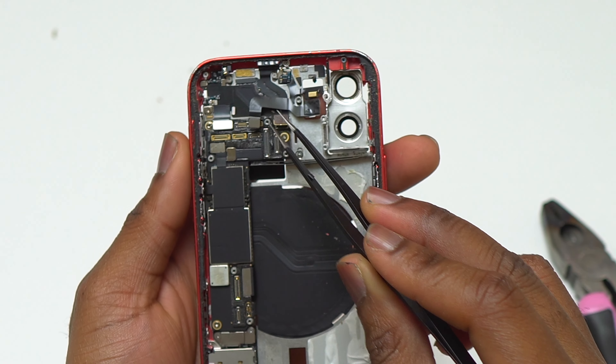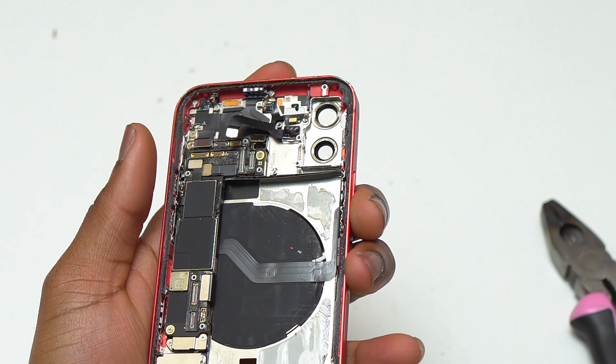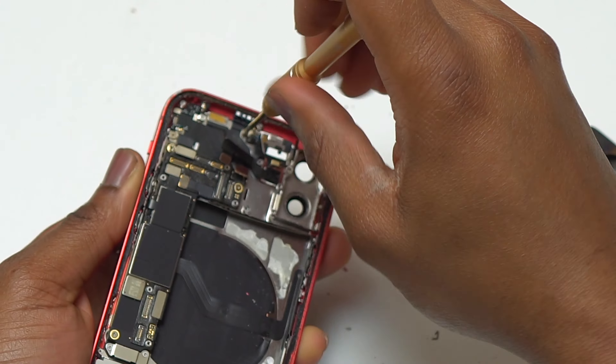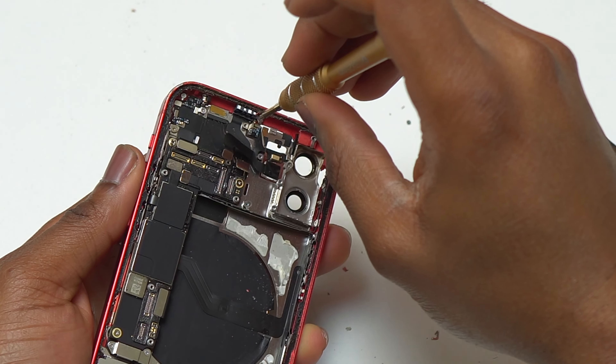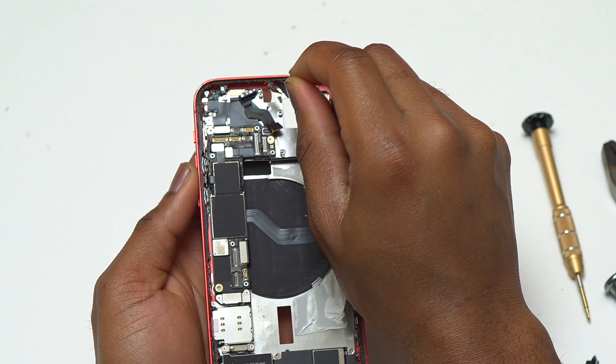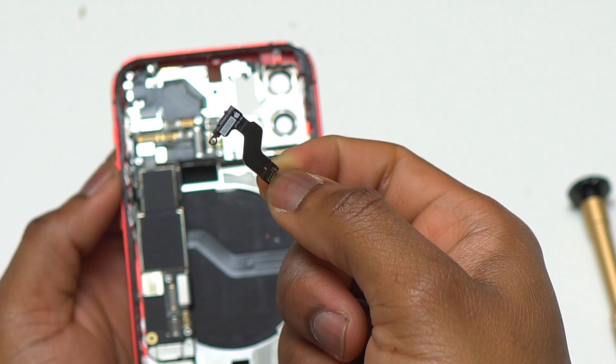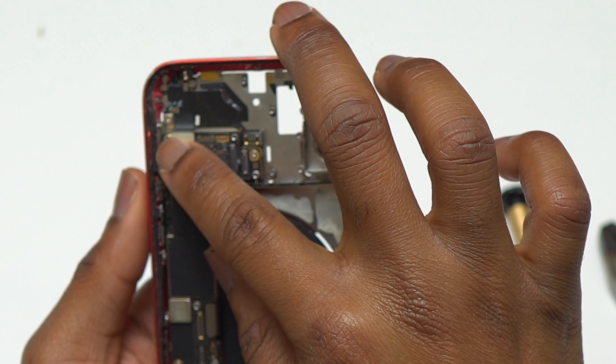Next I removed the other screw holding the plastic covering the flashlight, so I can now remove that plastic and simply lift the flashlight out. This is why I say: do not pull anything with force inside this device. The flashlight is attached to another component at the top, so there are screws that needed to be removed before lifting it out. After the flashlight, we can also remove the sensor at the same time.